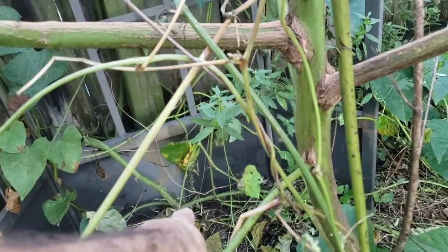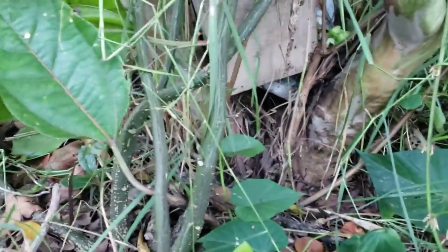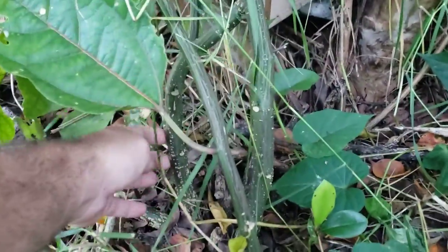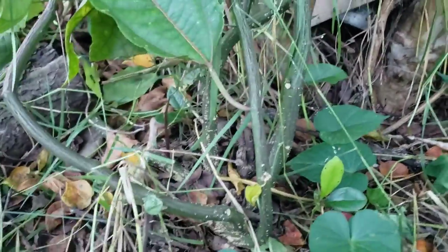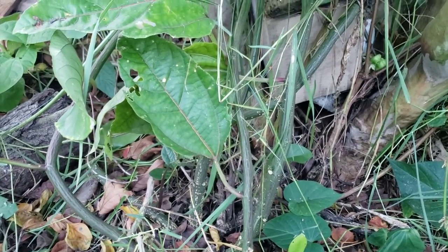The base is down there. This is my passion vine — look how thick that guy is. She put this here last year and it came back up.